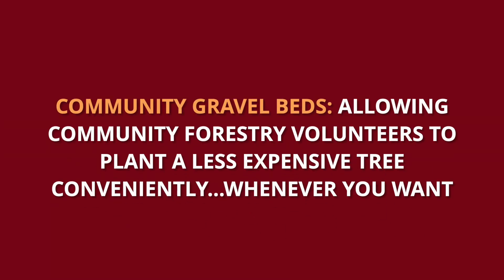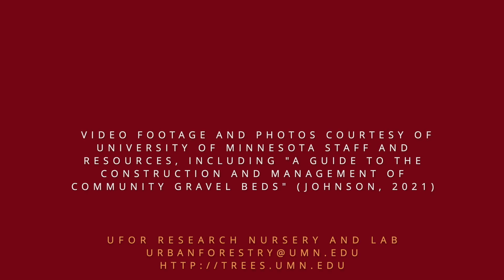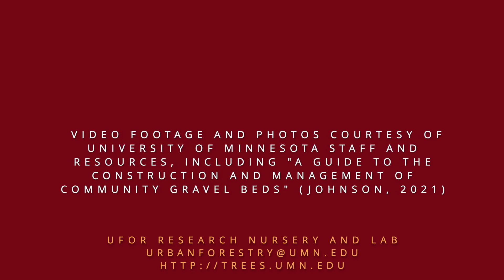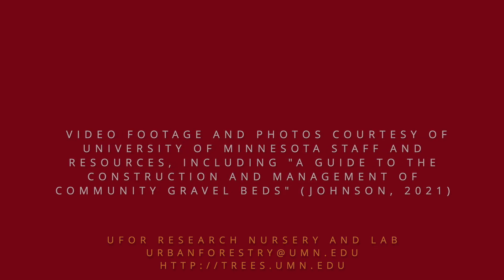We hope this video gives you a good idea of why gravel beds are a great option for your next community planting project. They're easy to install, stock, and maintain; they save money on tree stock; and they ensure volunteer groups have a convenient and manageable planting experience. For more information about how your community can start a gravel bed, contact the University of Minnesota Urban Forestry Research Nursery and Lab.